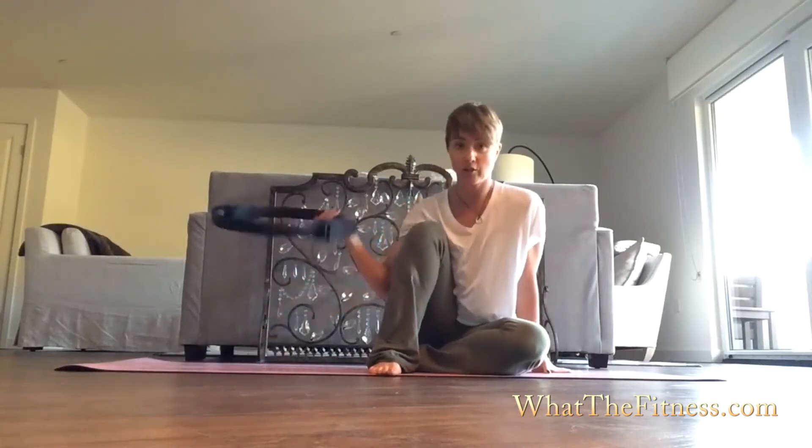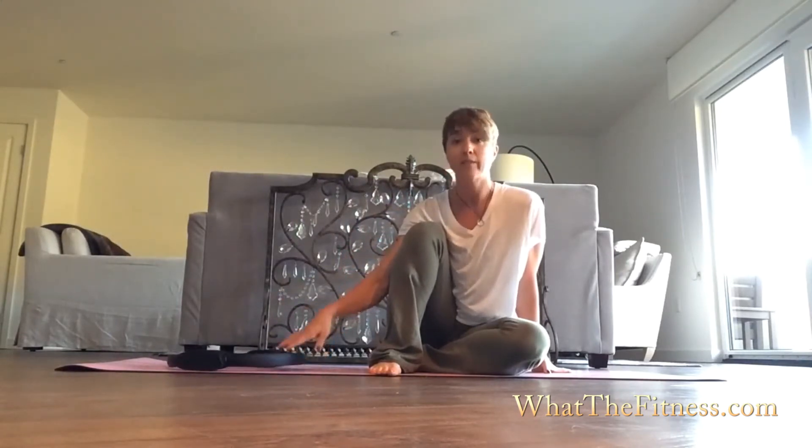Hi, welcome to Teaser Tuesday. Today I'm going to show you how to link a couple of exercises together: the Pilates tree with Pilates teaser using a magic circle. And then I'm going to show you how to link them together without the magic circle. It's something you can work up to, so I'm going to do some progressions for you and we'll go from there.